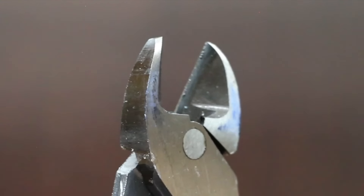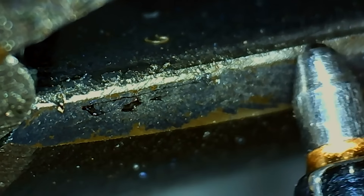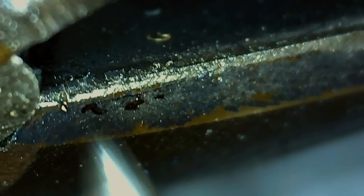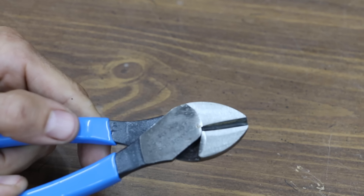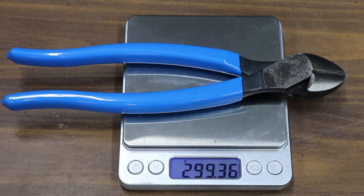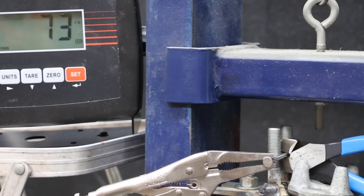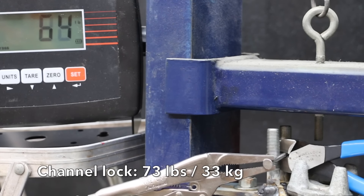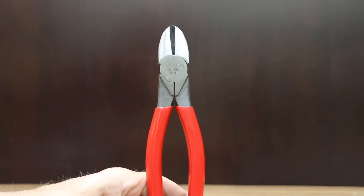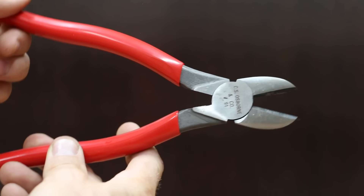At a price of $21 is this Channel Lock brand. They feature precision machine knife and anvil style cutting edges to ensure perfect mating and superior cutting edge life, using high carbon C1080 steel. The Channel Lock brand is made in the USA. Very good craftsmanship — there's absolutely no wobble. The Channel Locks weigh nearly the same as the Cobalt at 299.4 grams. The Channel Locks are designed to offer a leverage advantage and take the lead from Irwin at only 73 pounds. Very impressive.